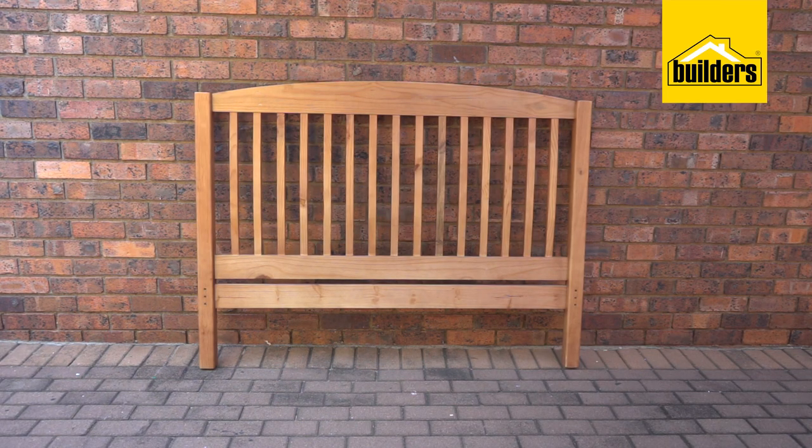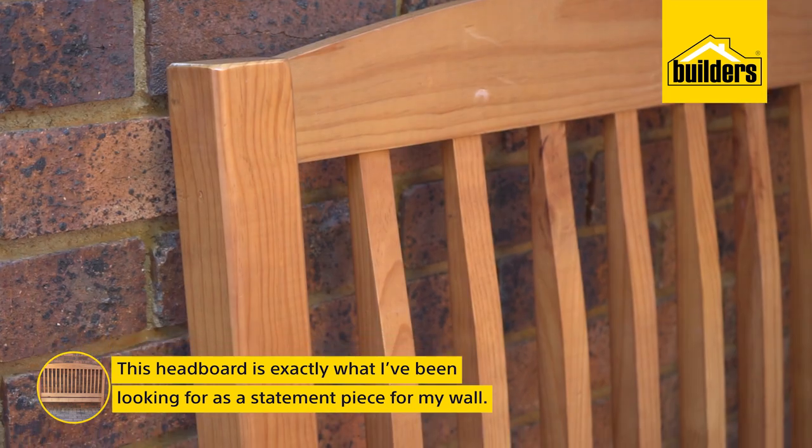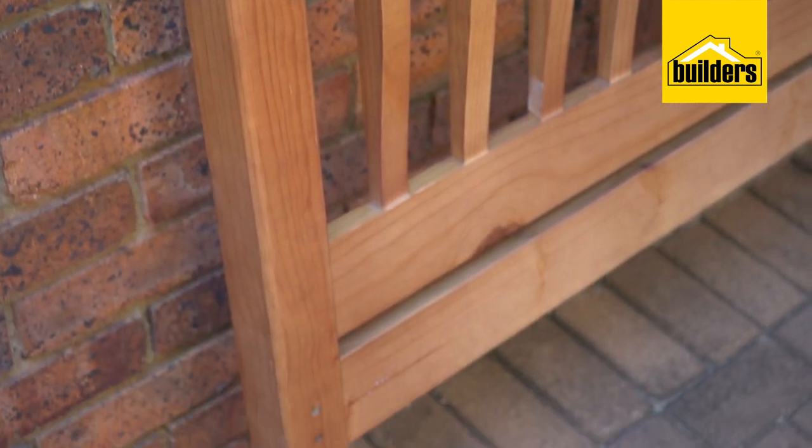I picked this treasure up at an SPCA charity shop. It's exactly what I've been looking for as a statement piece for my wall, and even better, I not only helped animals in need — it also reminds me of my gran.